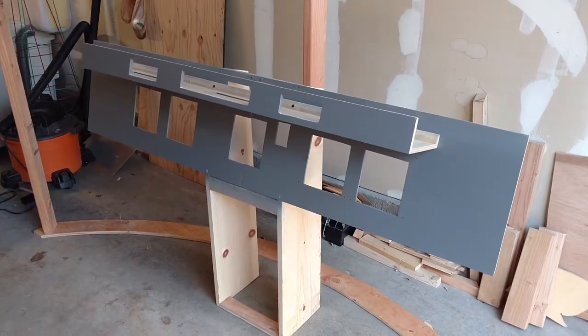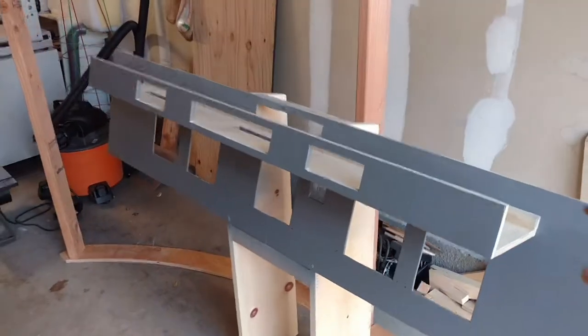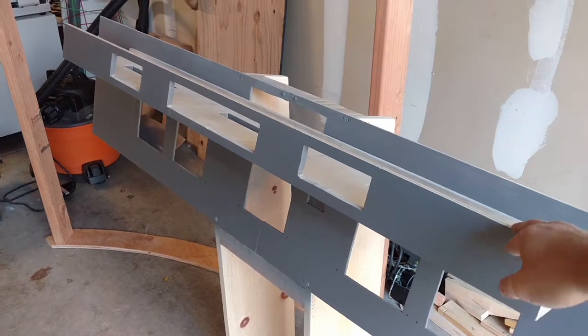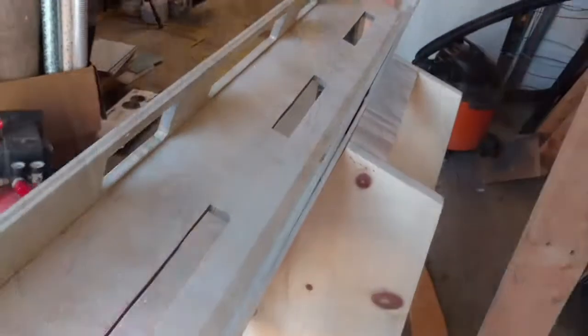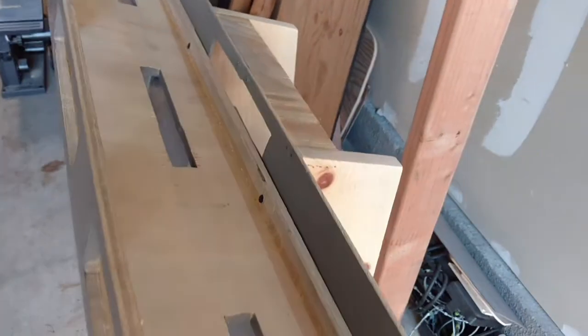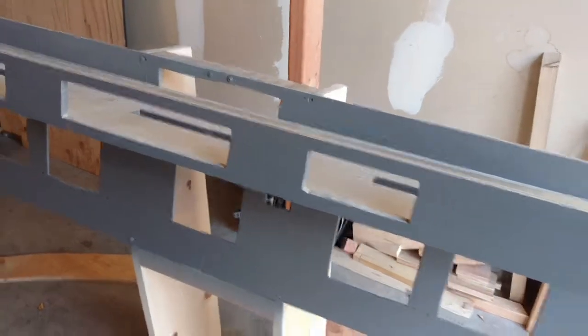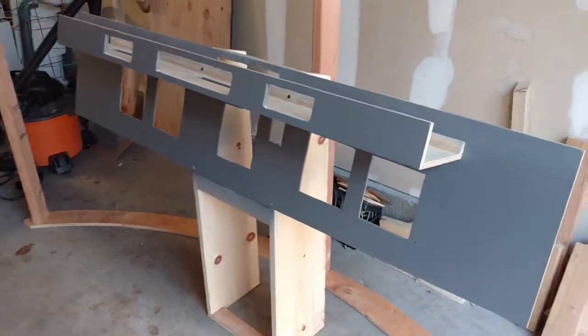Quite a bit done here on the main instrument panel. We have the main face basically attached, glued together, and also stapled. These little slots are going to be where some LED lights will be mounted against some white plastic, so it's going to kind of wash the light out a little bit — making it a bit more like the real thing.